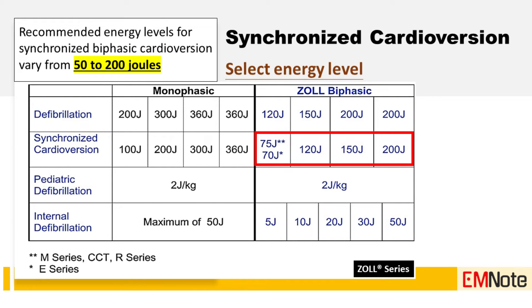Step four: select the energy level. The recommended energy levels for synchronized cardioversion vary from 50 to 200 joules. Choose the appropriate energy level according to ACLS guidelines.